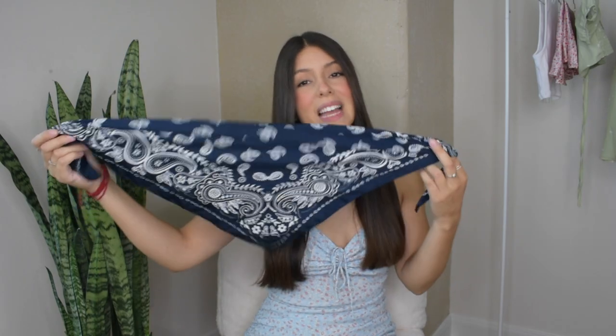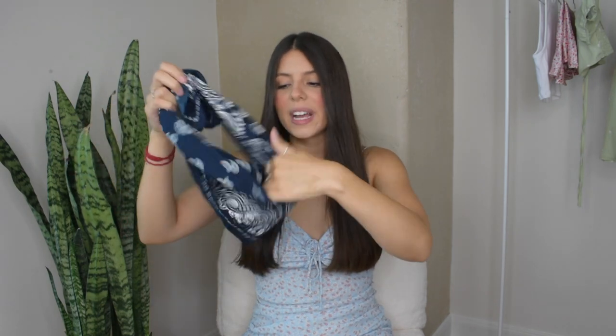For outfit number five, I will be wearing this bandana tied as a shirt — bandana shirts have been super trendy so I thought I would try it out. For bottoms, I will be wearing these high-waisted longer shorts in a light wash. For accessories, I will be adding this crocodile purse. This outfit is super trendy but comfy, so it's perfect for any summer activities.